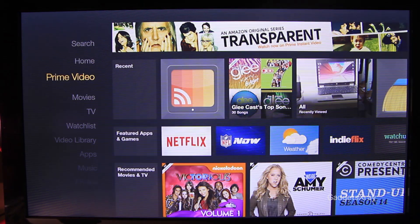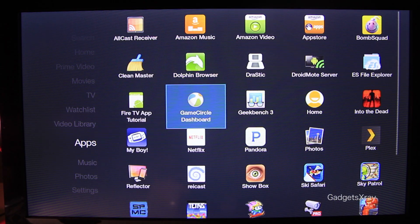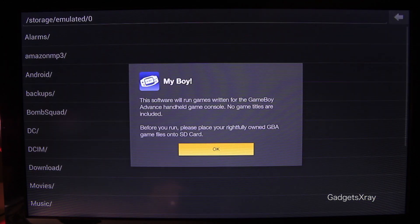Once it's done, I recommend going to watch my other video, 'How to Make Your Fire TV Awesome,' to get this look so we can access our emulator really quickly.